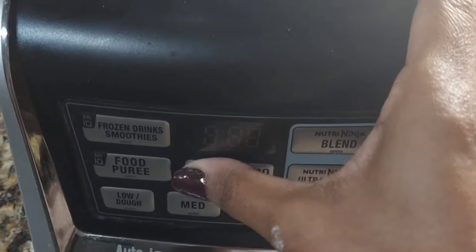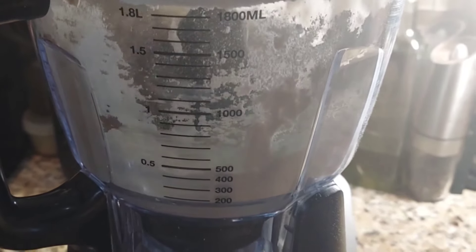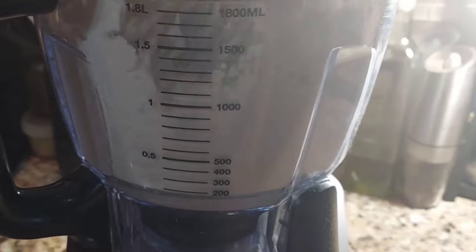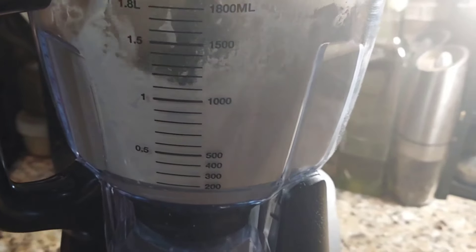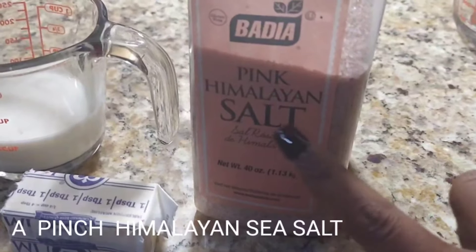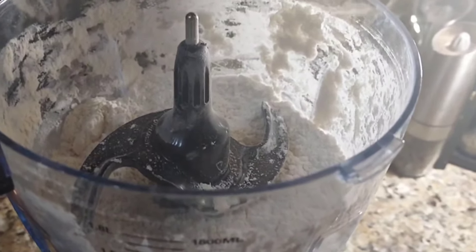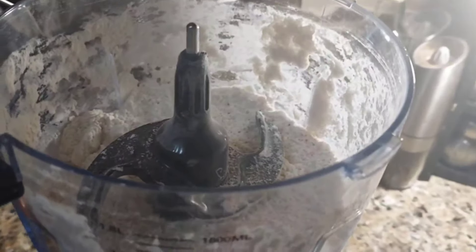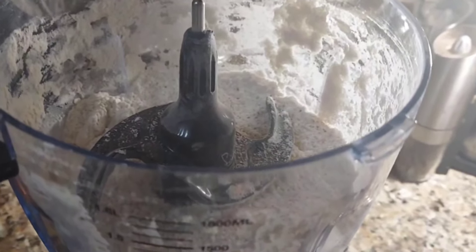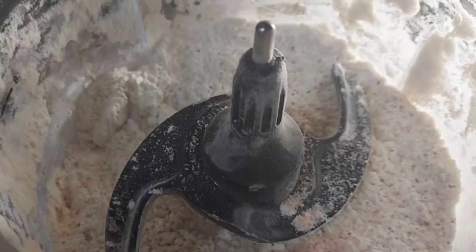First, what you're going to do is take that flour and that cold butter and put them into the food processor, and we're just going to give it a quick pulse. What we are looking for is a crumble-like texture. After I've given it a couple of pulses, I'm going to add in a pinch of Himalayan sea salt. Can you substitute the Himalayan sea salt? Absolutely — just make sure that whatever salt you use, you use just a pinch of it.